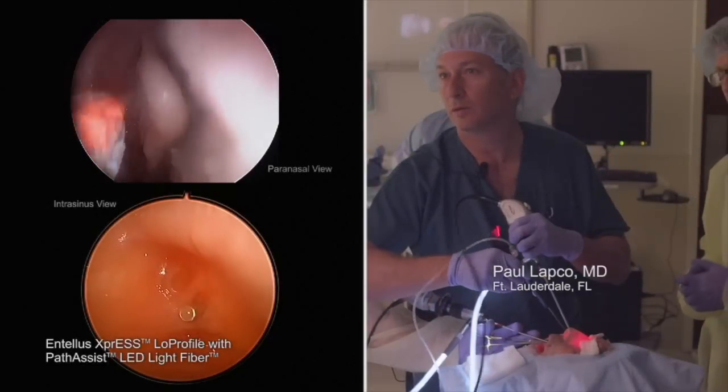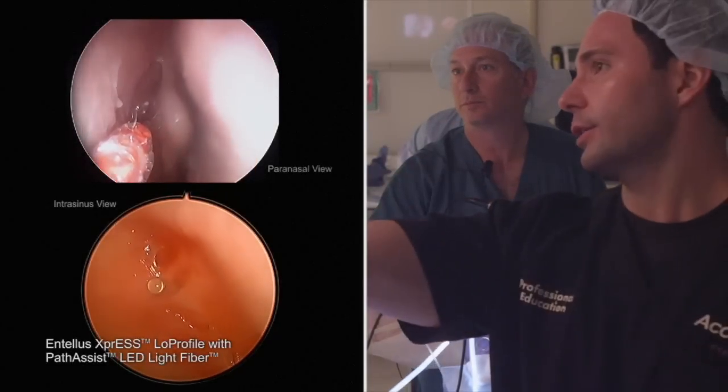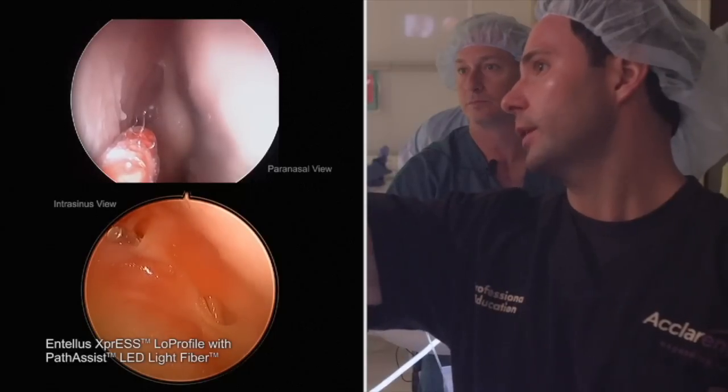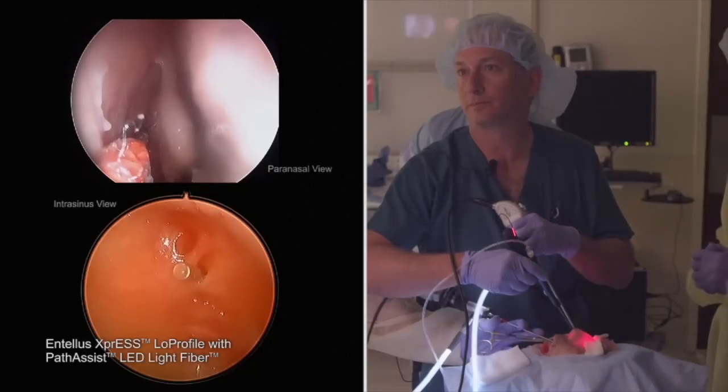Look at that — I'm in this way. So pull your scope back, Jeff. Did you see the false opening down there? Yeah. And that's the true opening — I heard that pop in.